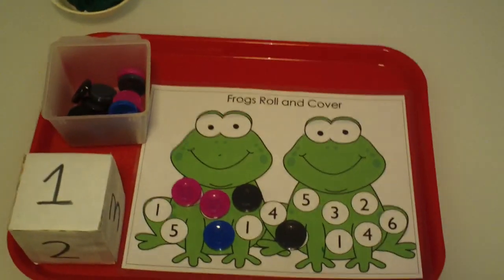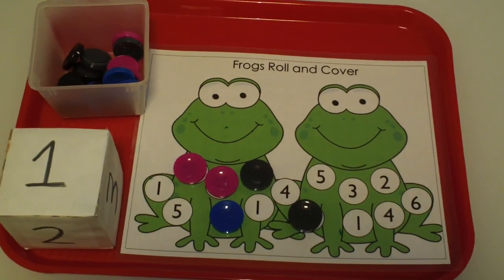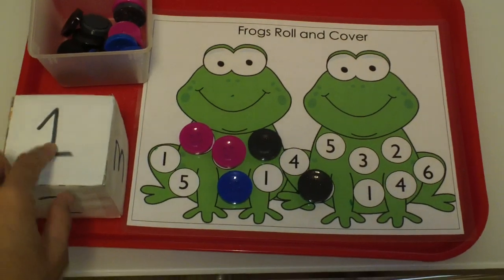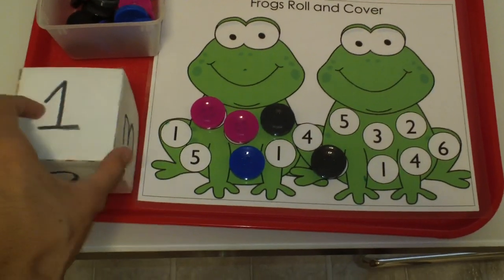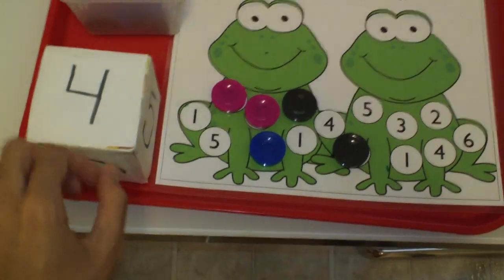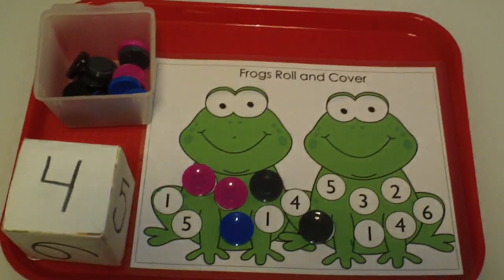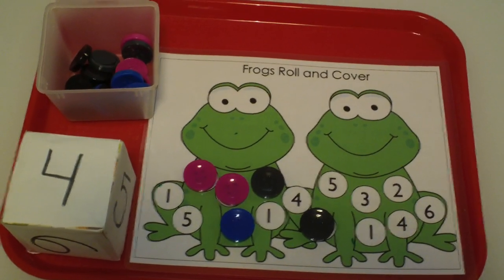This activity serves to teach preschool students about number recognition. If you want to make it a little bit more challenging, instead of putting the number on the die you put dots — one dot, three dots, four dots — so the child has to count the number of dots and then find the number on the mat. That would make it a little bit more challenging for students who have already learned their number recognition.